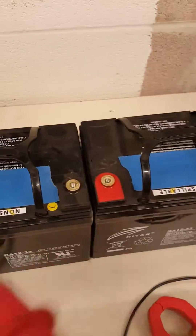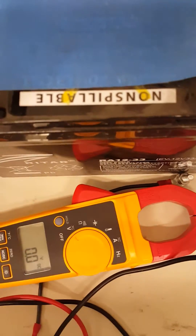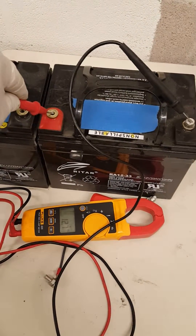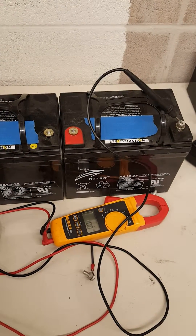If you don't have this connecting series cable, you will not get 24 volts out of the meter. Let me show you — it's just like holding the leads in the air. I got 12.7 on one, but without the series cable connected, I get nothing — just like reading two different batteries separately.